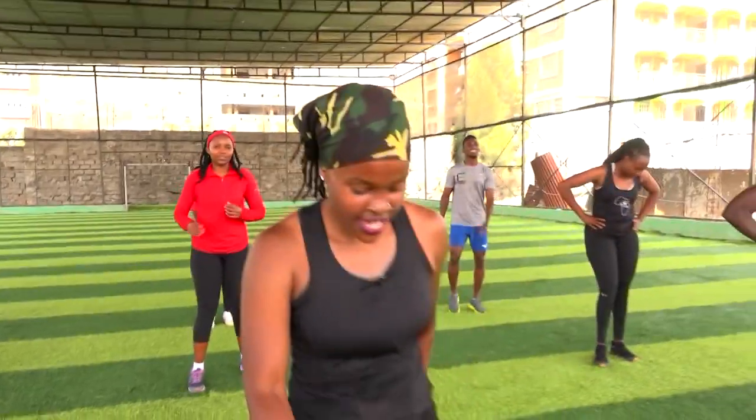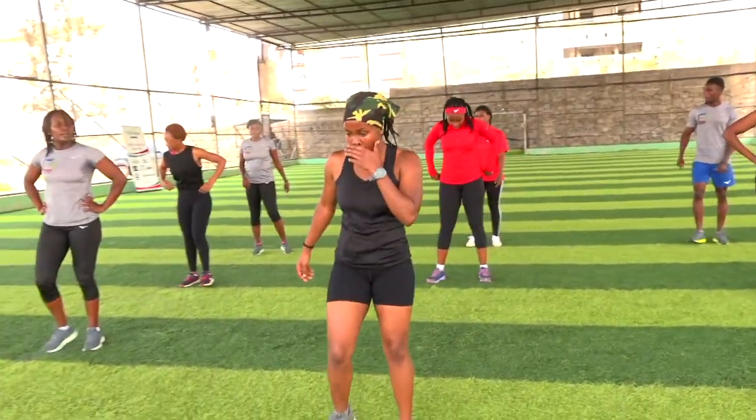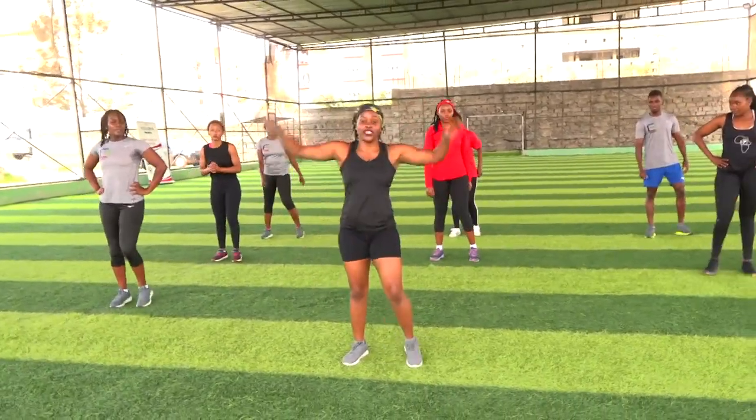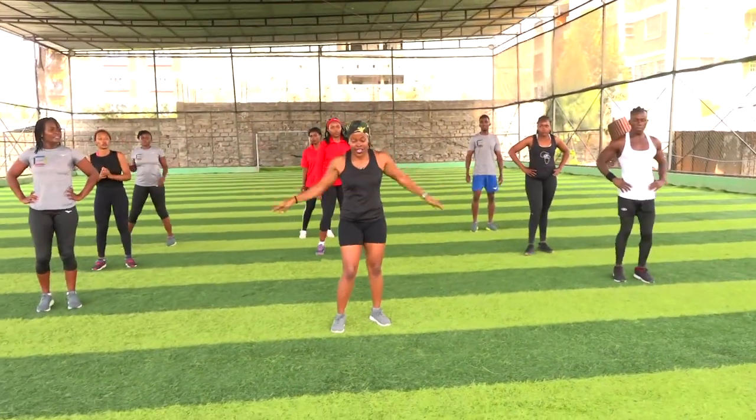Breathe. Five, four, three, two. I know you do your jumping jacks like this — but now we're doing seal jacks. From there, forward, coordinate.